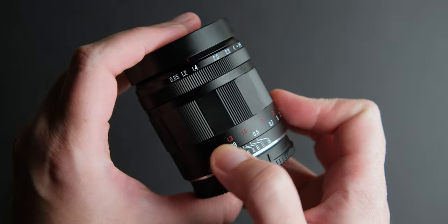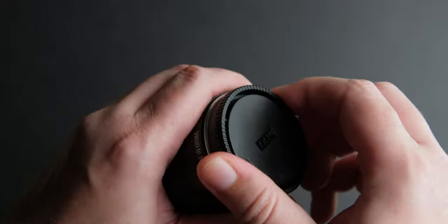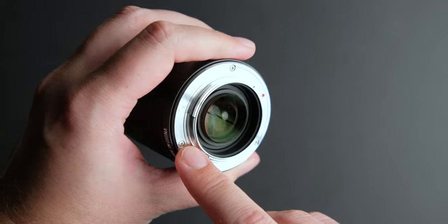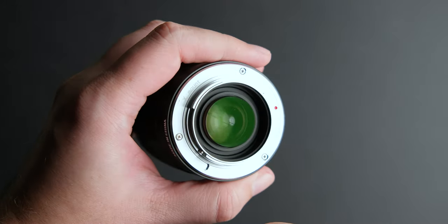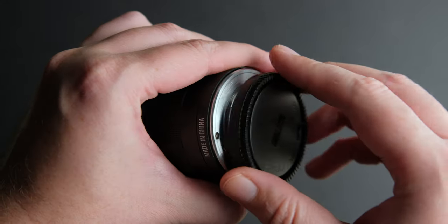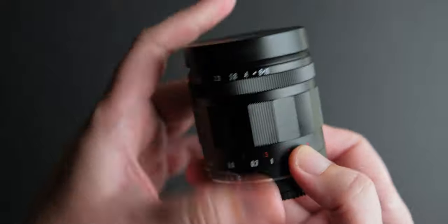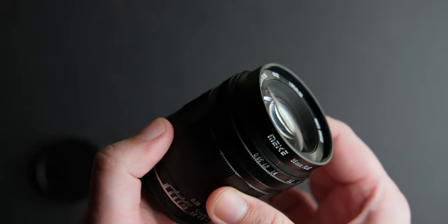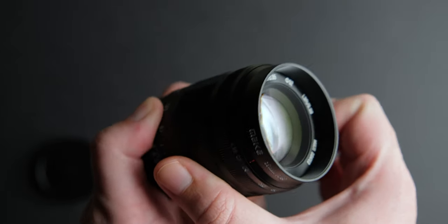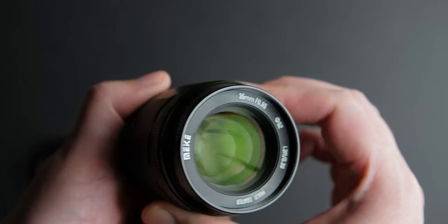It has a nice smooth finish and nicely engraved markings. The mount is metal, but it doesn't have any weather sealing or electronic contacts, so you won't get EXIF data from this lens — you will have to remember your aperture. Overall, I like the design of the lens. It looks like a part of a lightsaber from Star Wars. The focus ring turns smoothly and is well dampened. It has a decent focus throw that makes it easy to focus. I know it's hard to manually focus lenses that have an aperture this bright, but practice makes perfect.